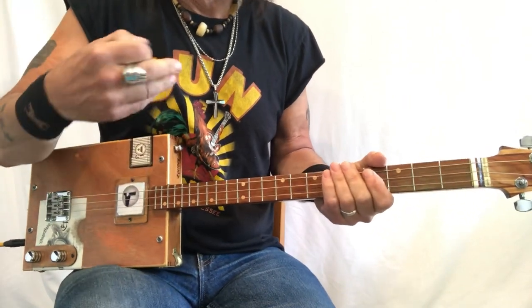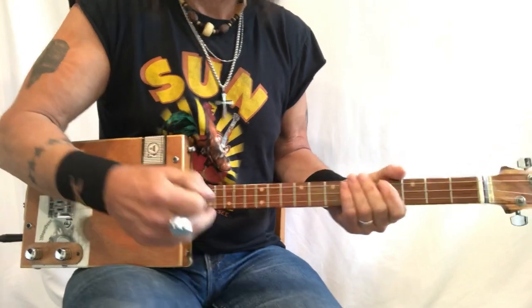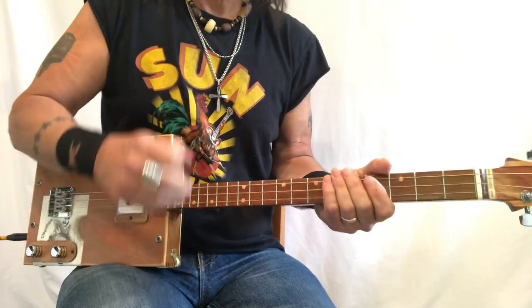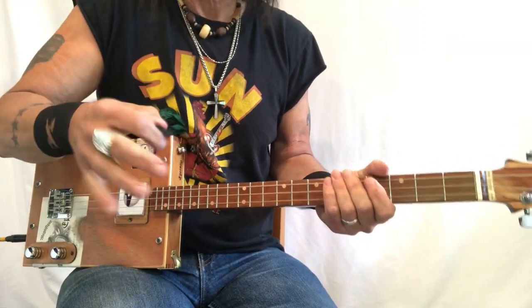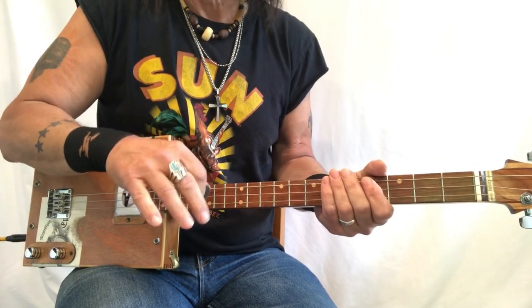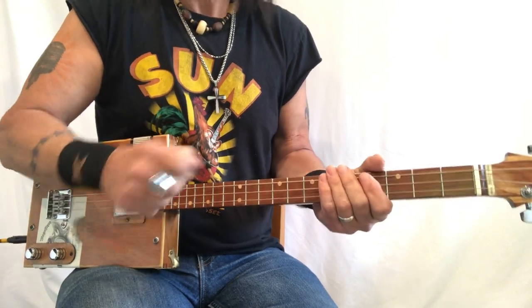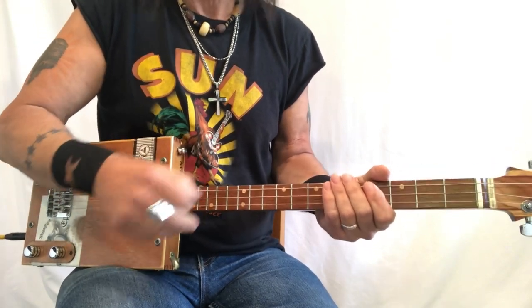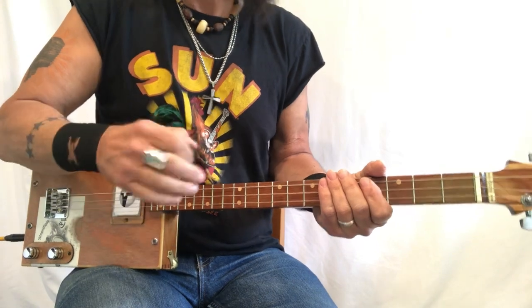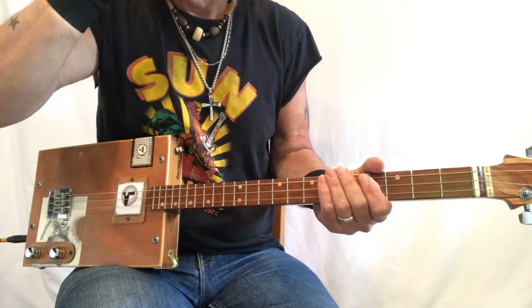And you can play along with the George Thorogood version or any of the other blues cats that you really like. A lot of early African-American blues, I think, was kind of just thrown out there. And so they didn't think 1-4-5, they didn't think 1-4, they were just playing what they do and creating this art, this wonderful art form.